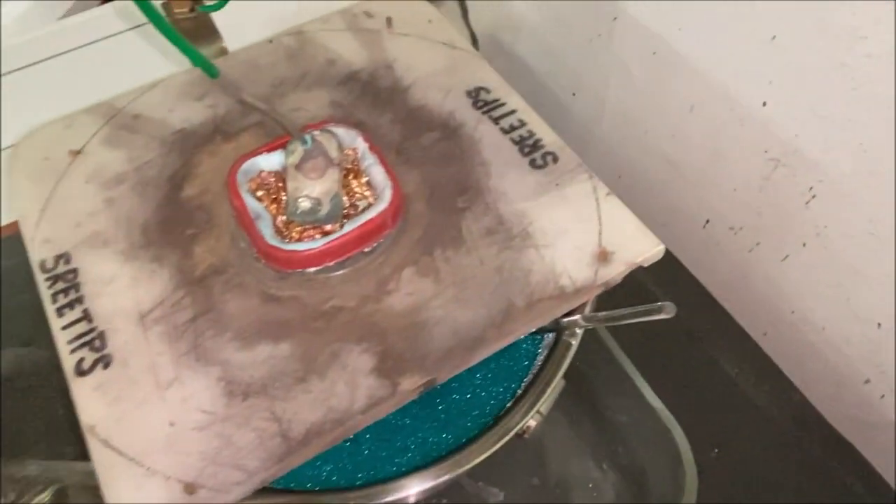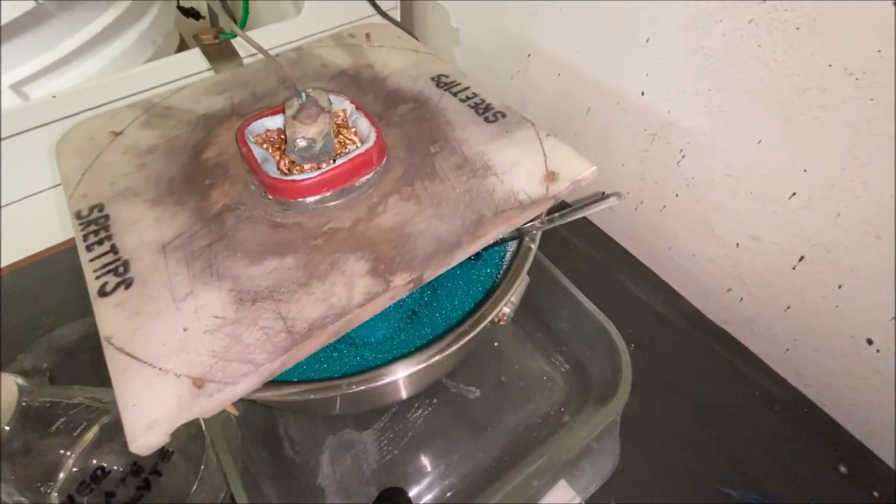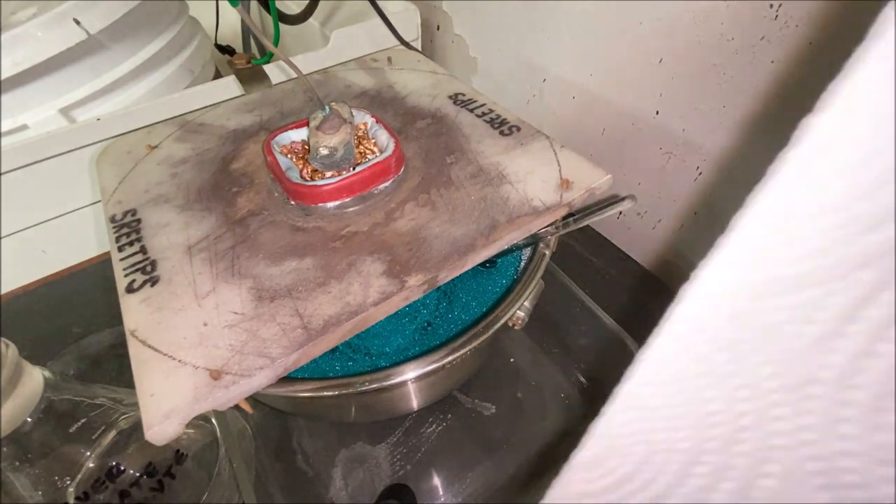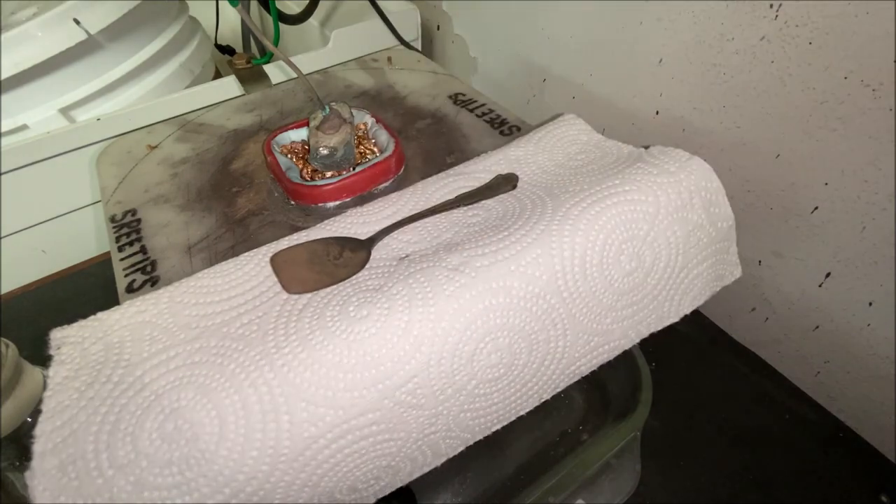We'll cover this back up now. This concludes the video of the Silver Cell update. I'd like to thank everyone for watching. Thank you.